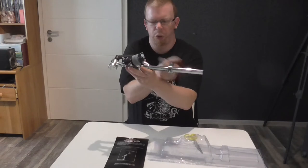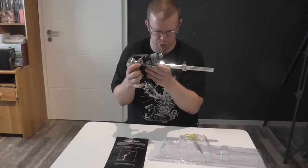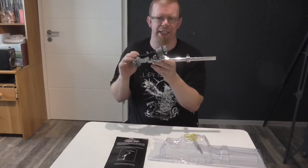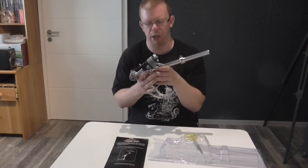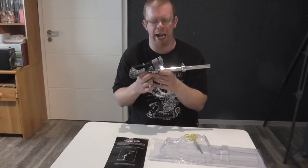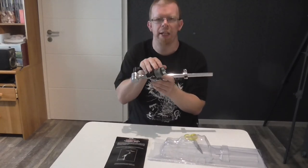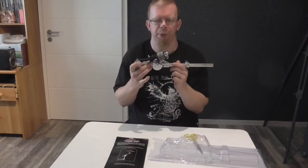First of all, I need to remove the securing system, and then I can use it for my China cymbal. It is a great thing because it is massive and solid - it has wonderful, nice quality. I am really curious